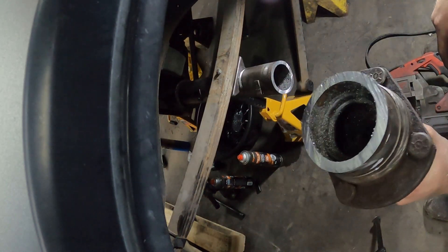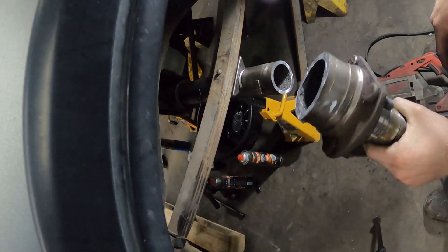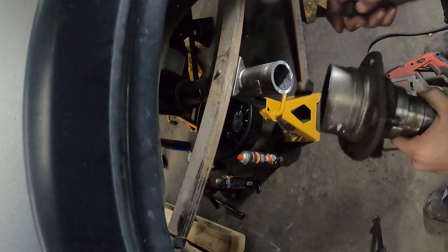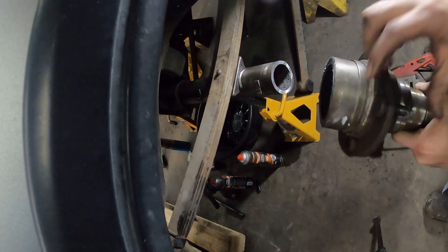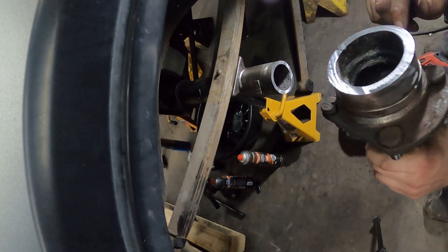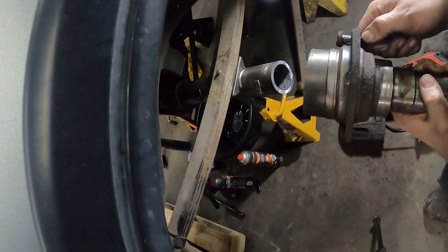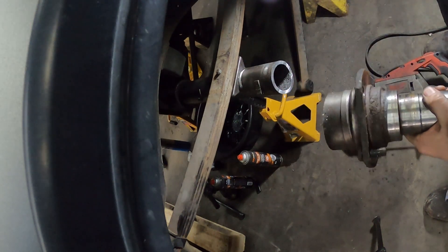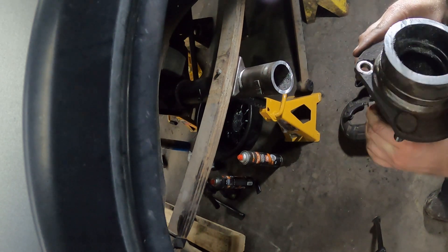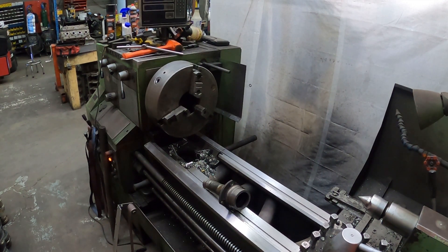There we are — it definitely has a snout inside it by the look of it. So we're going to take this over to the lathe. I'm going to pop these bolts out — this one's already loose, that one will be loose too. I'm going to chuck it up in the lathe, machine it, and see what we're going to get out of this.